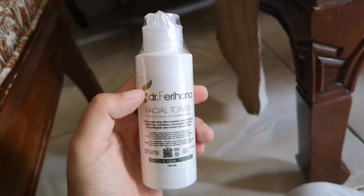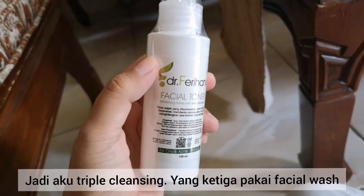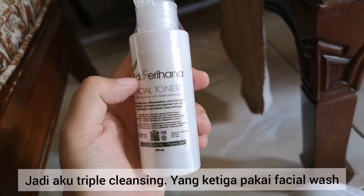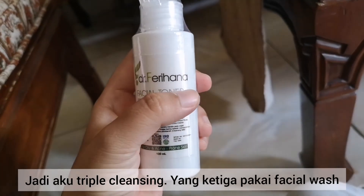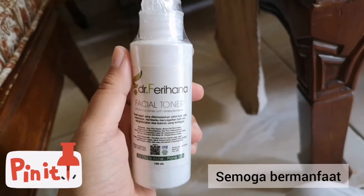The third one is facial wash. I use cleansing makeup remover first, then facial wash, then toner. Or alternatively: cleansing makeup remover, toner, then facial wash. Like that.